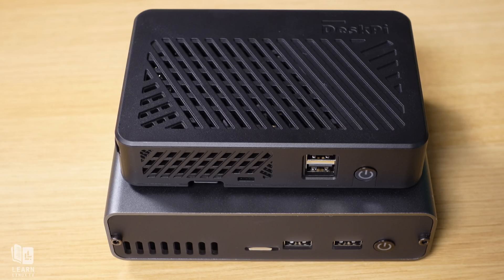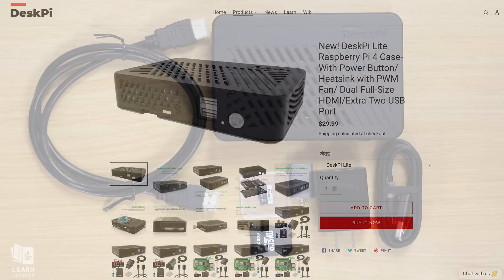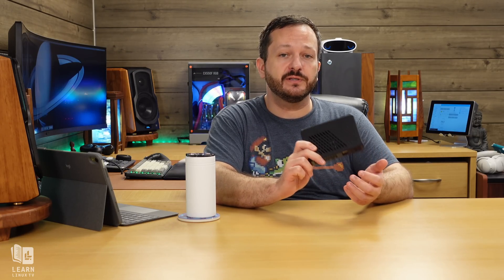The Lite model doesn't replace the Pro model, but is sold alongside it, giving you more choice — you can go with the smaller Lite version or the larger Pro model. The DeskPi Lite can be ordered with just the case itself, or a full featured kit that comes with everything you need to get started. They even have kits that include Raspberry Pis, so you can get everything in one box. In this video I'm going to be reviewing the DeskPi Lite, and I'm also going to show you how to assemble it.